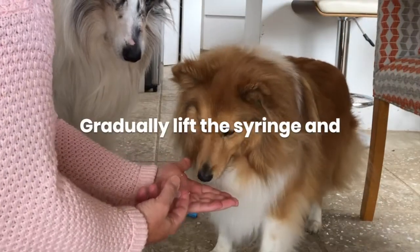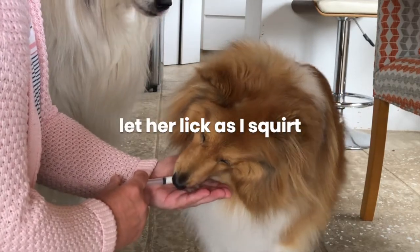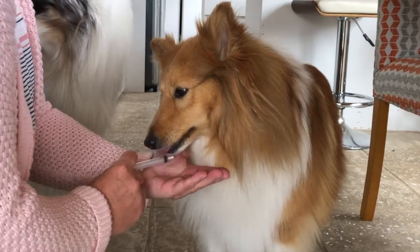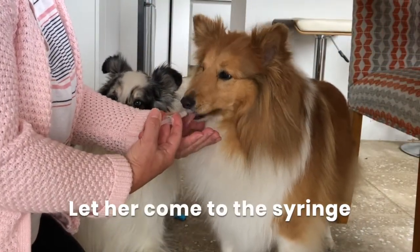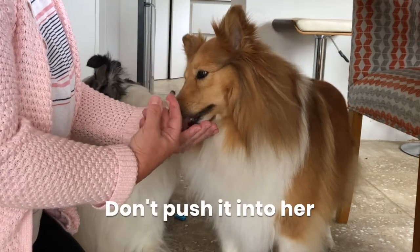Once she's comfortable with that, I can gradually lift the syringe and let her lick it as I squirt it out of the syringe, still very slowly. Let her come to the syringe — don't push the syringe into her mouth at this stage. If she's comfortable, you can start to move it around a little bit and let her lick from it.